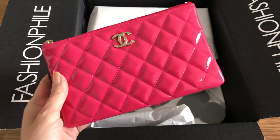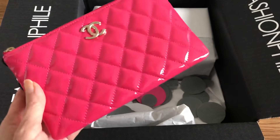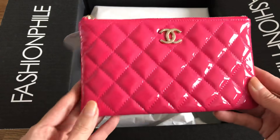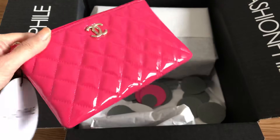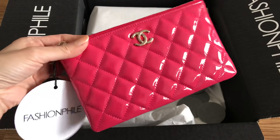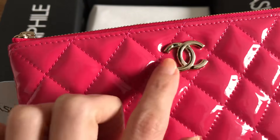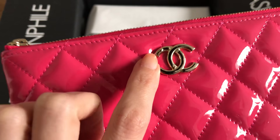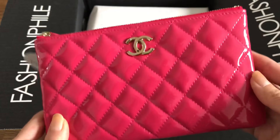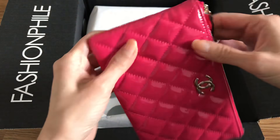My daughter is going to love this. She's turning 11, so I'm not going to be spoiling her with these things at this age, but I'll definitely save it for her — I'm already saving a couple of key pieces. She can play around with it at home, and then when she's a teenager in a few years, how fun is that? This one has the CC hardware with that little bubble detail, which adds a really nice touch.